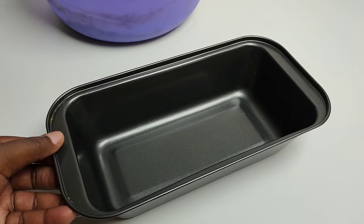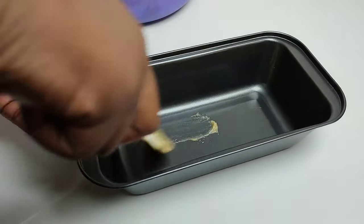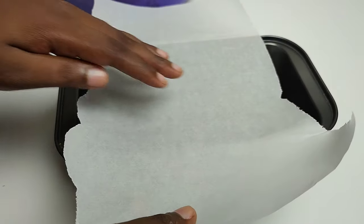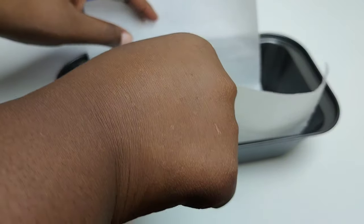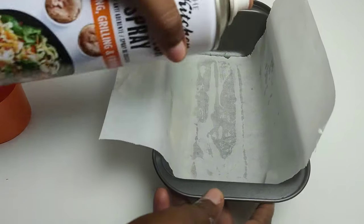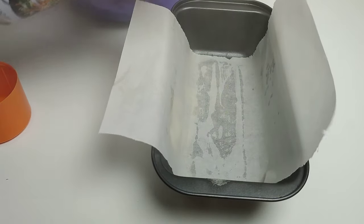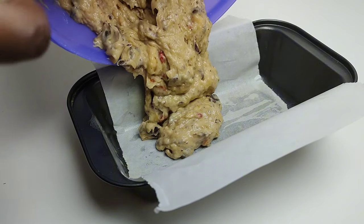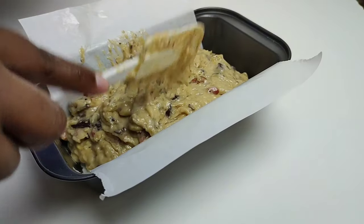Once the dough has come together, prepare your baking tin. I'm smearing a little bit of the dough on the bottom of the pan so that when I add the baking paper it adheres better. I'm also adding some baking spray to ensure a smooth, beautiful removal. Then go ahead and add the dough into the baking tin.